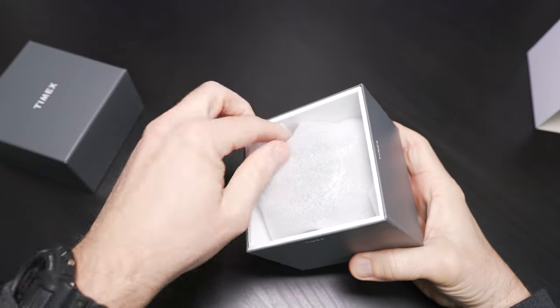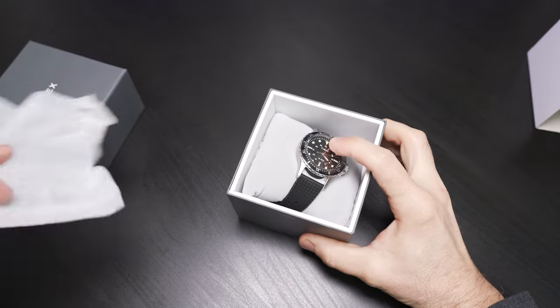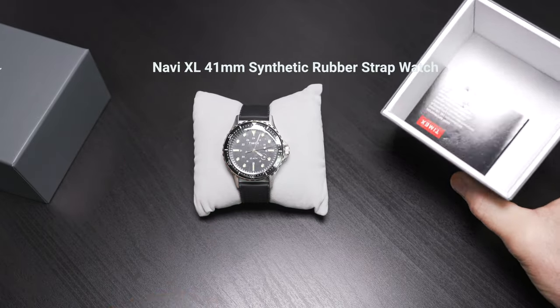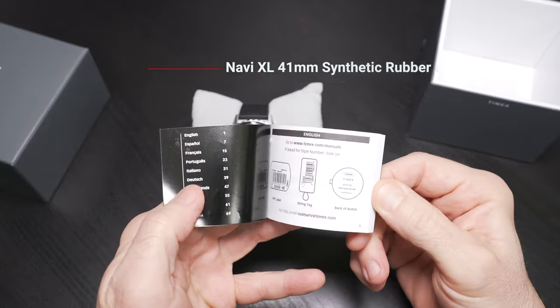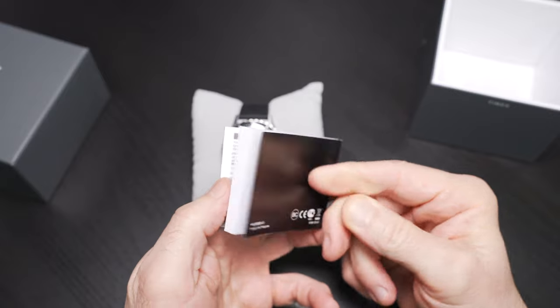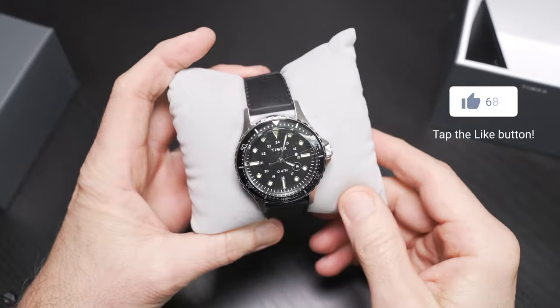Let's slip off our box cover. This is a nice heavy duty box, but it's all about the watch as we always say. And there it is — our Timex Navi XL 41mm featuring a synthetic rubber strap. It does include a manual, which is always a nice touch and much appreciated. Nice pillow mounted presentation.